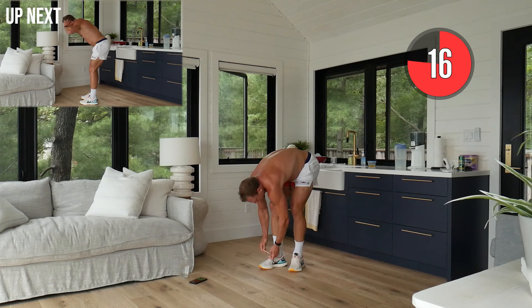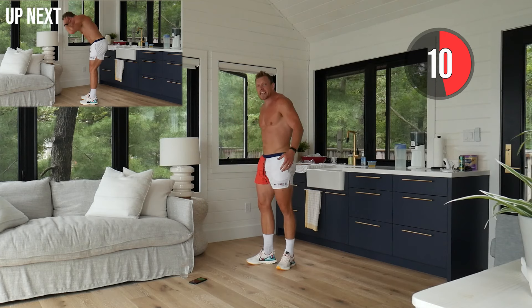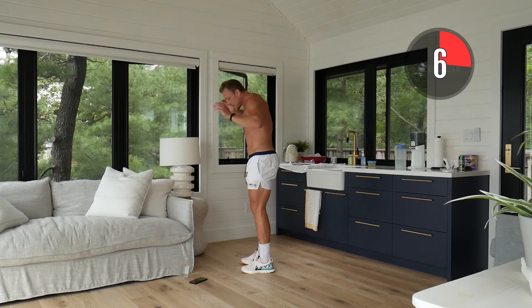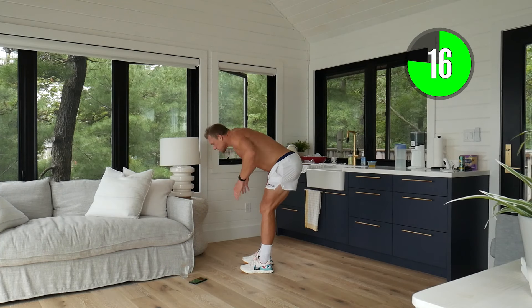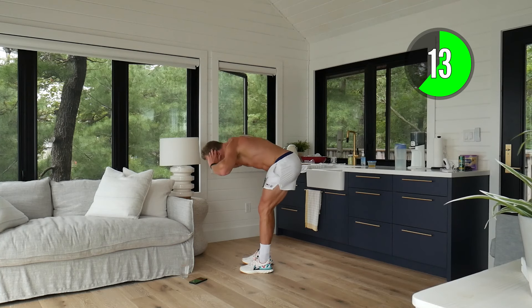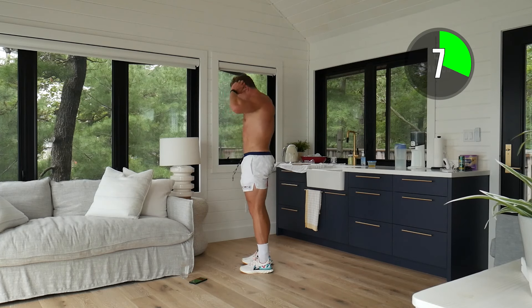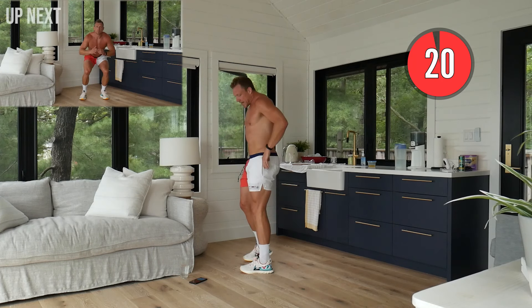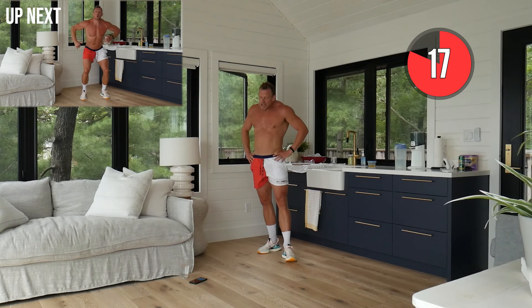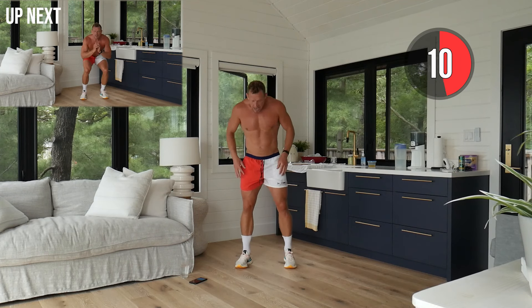Next up is an RDL — it's going to focus on strengthening our hamstrings, again a really key component for our speed. Narrow stance, butt is going to be back, hands on head, slight bend in the knees. Feel that all in your hamstrings, squeeze those glutes at the top. We did a lot of hamstring isolation work when we were focusing on speed as professional athletes — really important we incorporate this one. Nearly at the halfway point — this is short, this is sharp, it skyrockets the heart rate and we're going to get results.